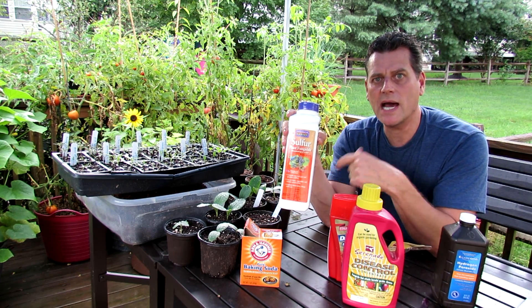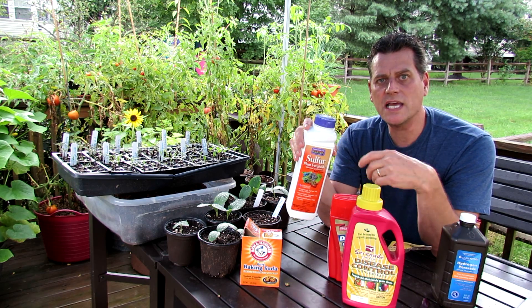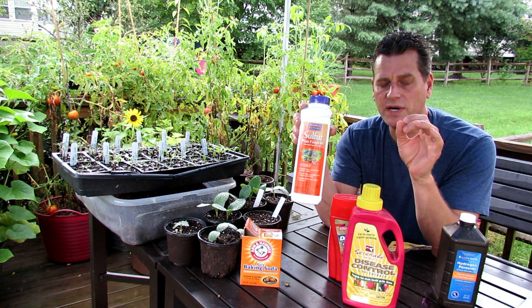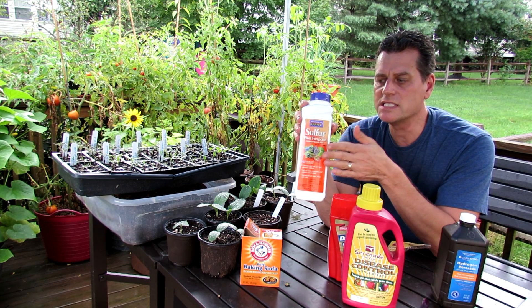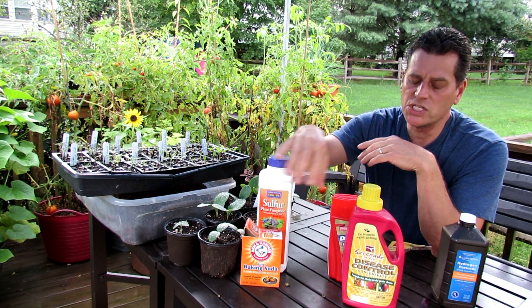Wettable sulfur does the same thing, but opposite. It makes the leaf of the tomato plant more acidic. The fungus can't go through its life cycle. It can sometimes stop the fungus from progressing, and sometimes it can slow it. When it rains, these get washed off.